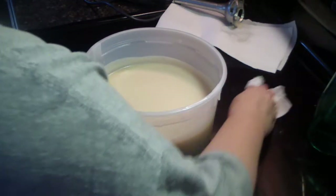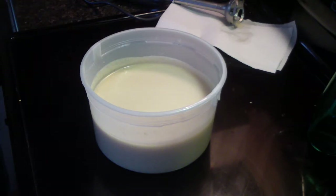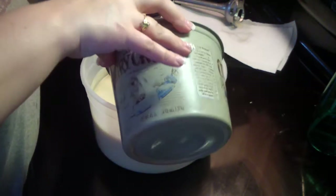Hi guys, Jen here. I'm doing my next soap cake. This one is scented with Monkey Farts. I'm not sure what I'm going to call it — I might ask what they think.